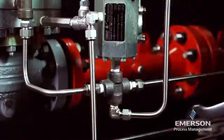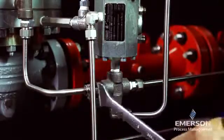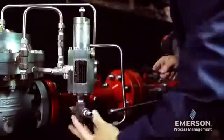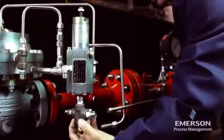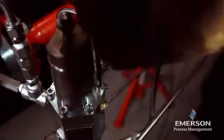Remove all of the control lines attached to the pilot. Remove the adjusting screw. Remove the machine screws from the upper casing.